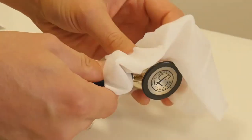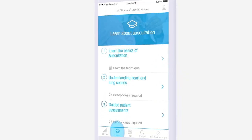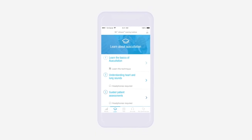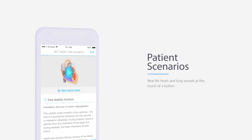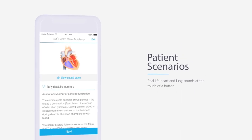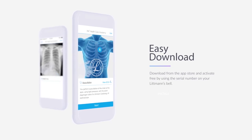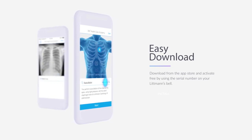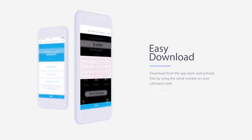There is a 5-year manufacturer's warranty on the Littmann Classic III stethoscope. The 3M Littmann Learning App is free with the purchase of any Littmann stethoscope. Practice learning diagnostic skills by using patient scenarios to listen to authentic heart and lung sounds. Download the app to your mobile device and unlock the full content with a unique serial number found on the chest piece of your Littmann stethoscope.